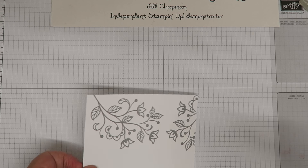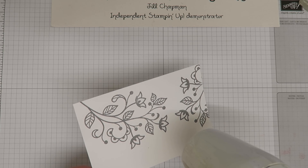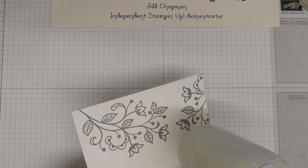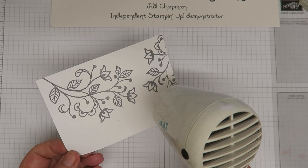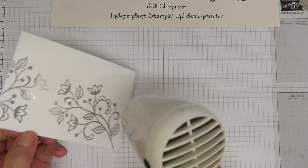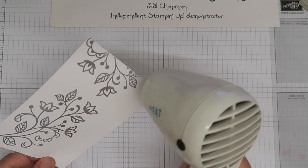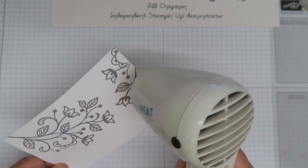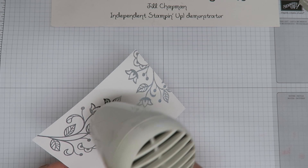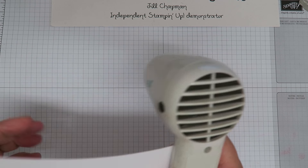Now I'm going to bring my heat gun in and watch the magic as this changes color. I love it — I've been using heat embossing for probably nearly 20 years and it never fails to amaze me how you apply a bit of heat and these images just change color. Can you see those images changing? Really amazing, really lovely. Cards look so professional when you have these embossed images on them.